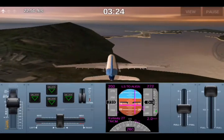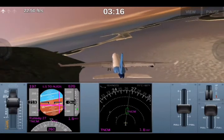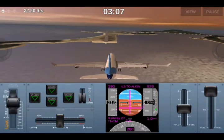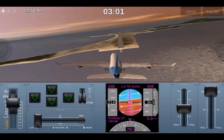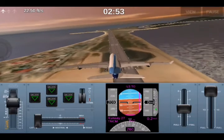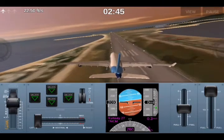In a crosswind landing, what you're doing in effect is using the bank to make the aircraft drift into the wind — just enough to counter the crosswind and keep you on the centerline of the runway. The trick to crosswind landing is using just enough bank to keep the aircraft from drifting left or right, and using just the rudder pressure it takes to keep the nose of the aircraft aligned with the center of the runway.